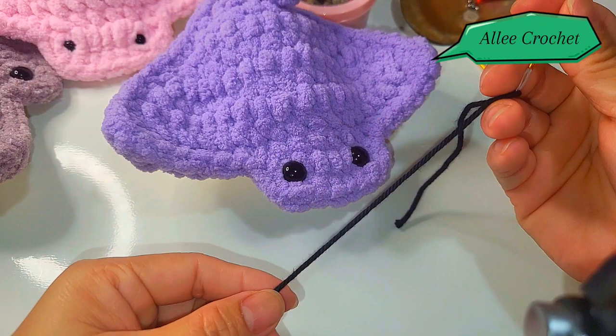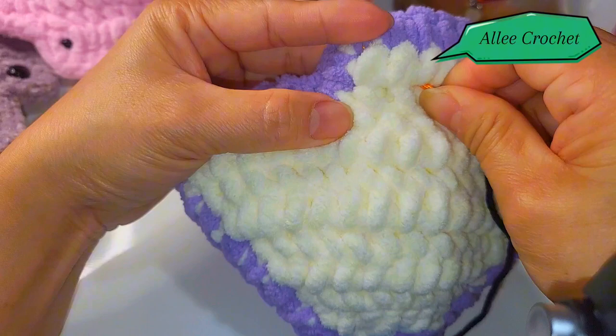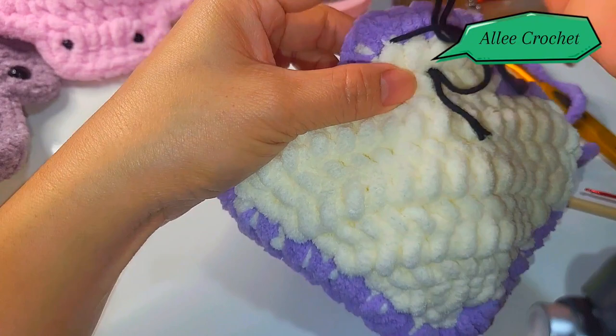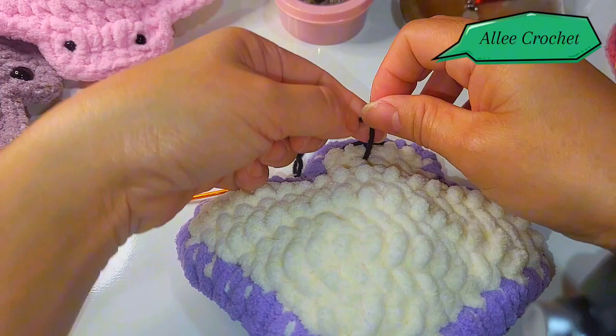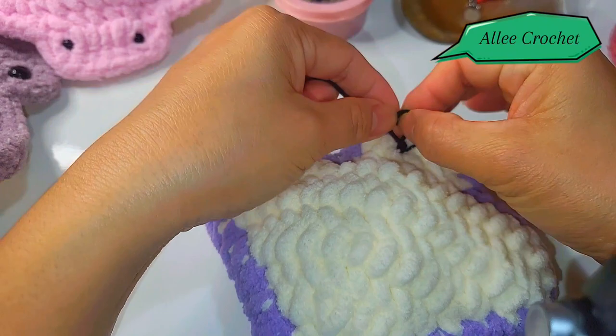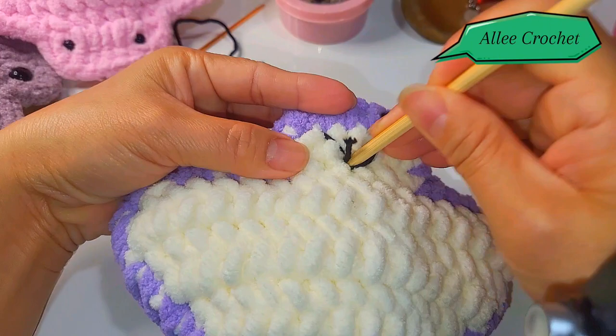Use your black yarn for the smile here on the bottom. Insert here into the second row of the white, and here also. That's how I make a smile — you can use your own technique if you want. Cut the yarn and push in the end.